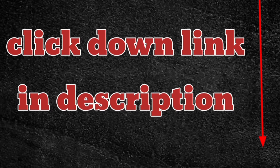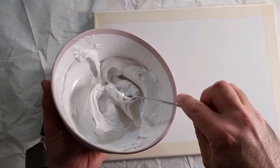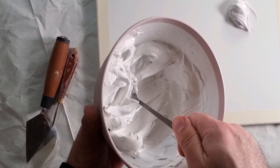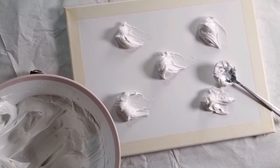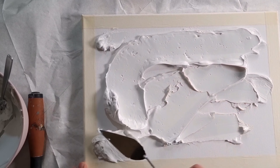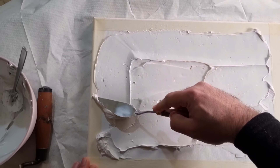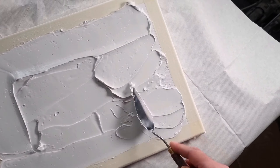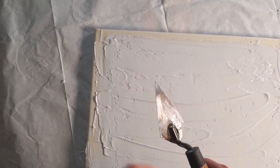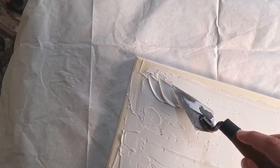We put our masking tape on the canvas, then we put our paste — we take it with a spoon and put about five or six scoops. Make sure to spread it equally on the canvas without leaving any empty spots. In this process you don't need to press too much on the palette knife, just follow the paste and make it very even on the surface. Now we take our palette knife and go to the corner and start to make shapes.